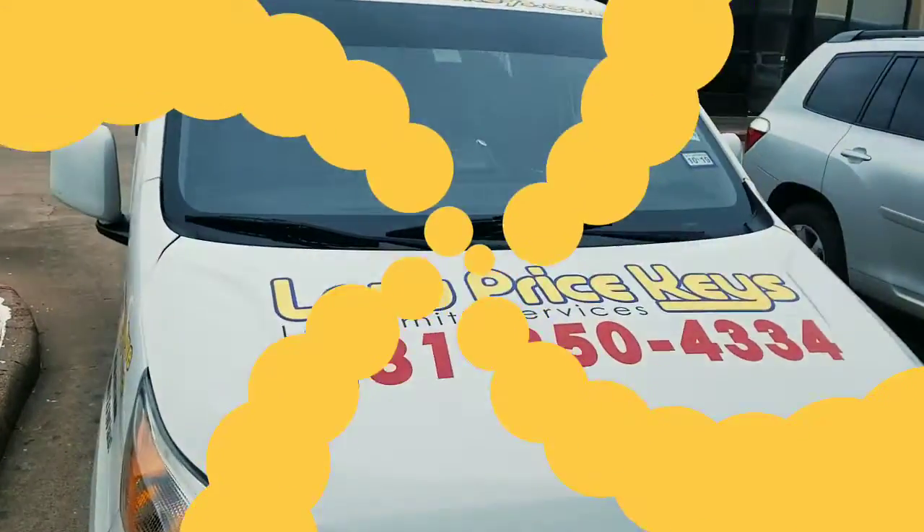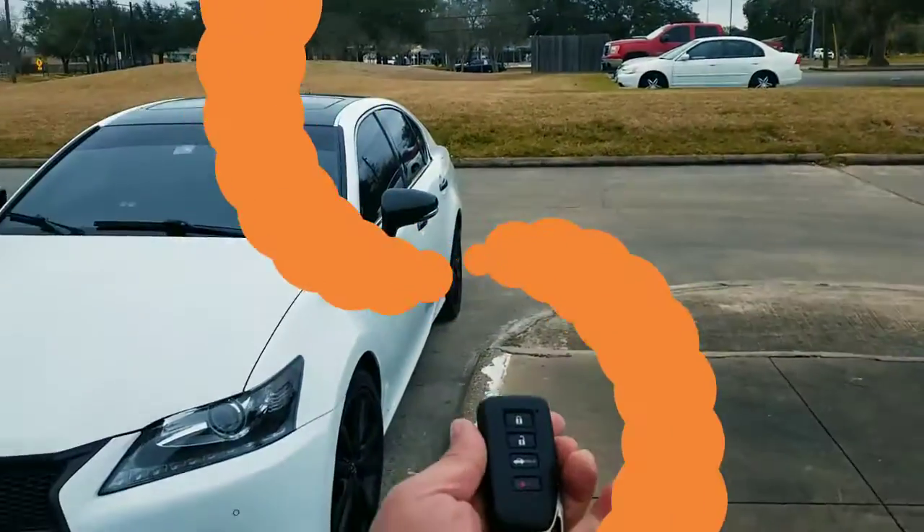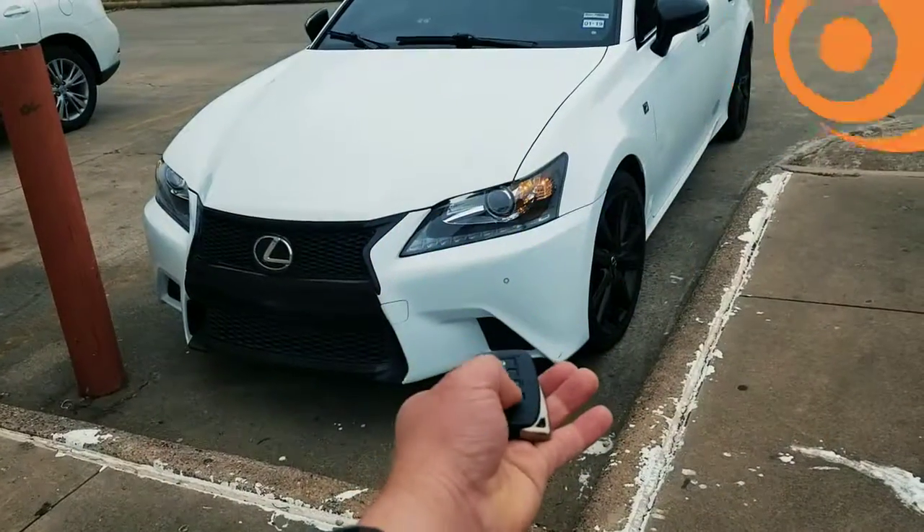LowPriceKeys.com. Today we're doing a 2000 smart hazard working key. I met him over here at Tyspice and we're here to make him a new lock button. And here is the panic button. Look how beautiful that boy.